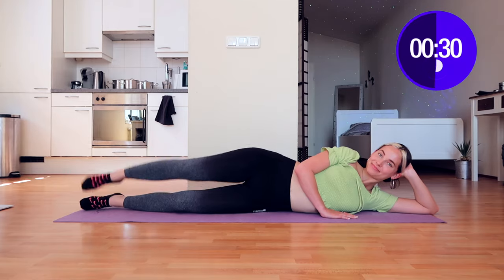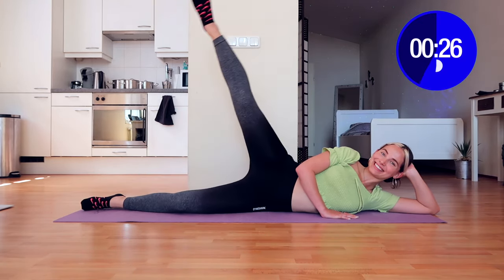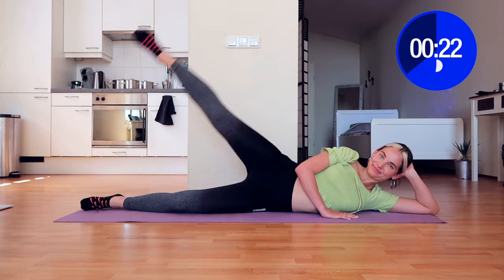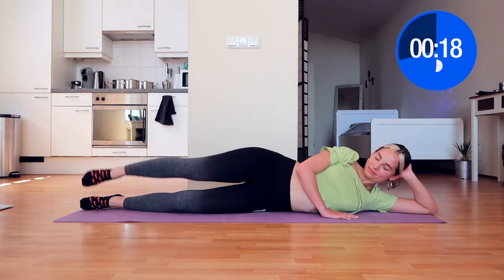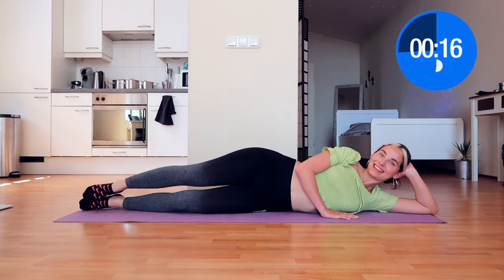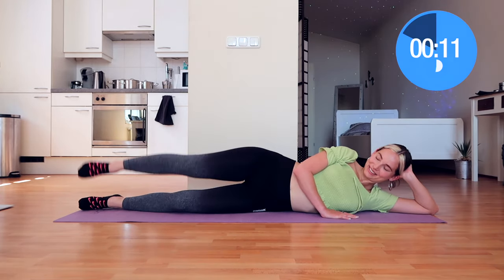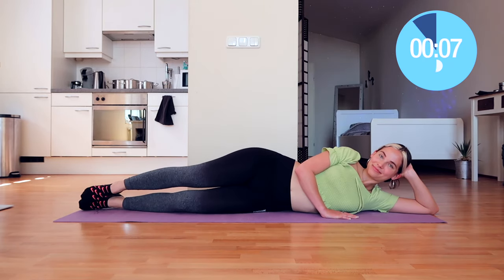Really good job, I'm so super proud of you. Now we're going to move on to the next exercise — normal leg raises. Try to raise up as high as you can, and know that the way up is equally as important as the way down. Make sure to put tension on your legs by slightly squeezing your butt and pointing your toes.